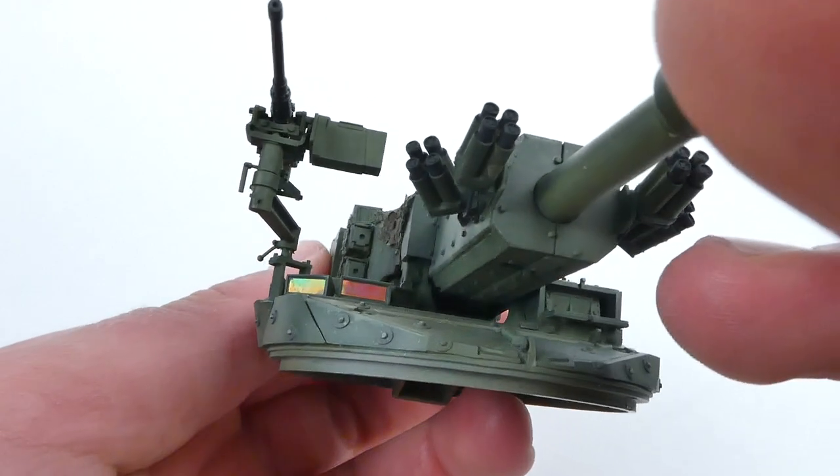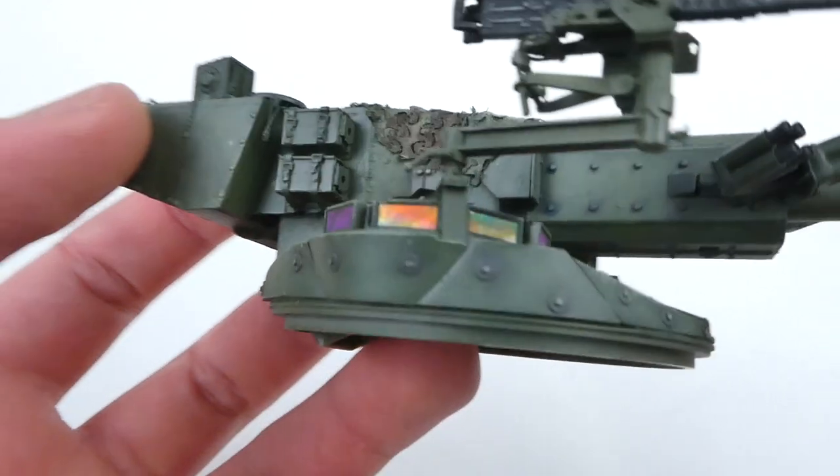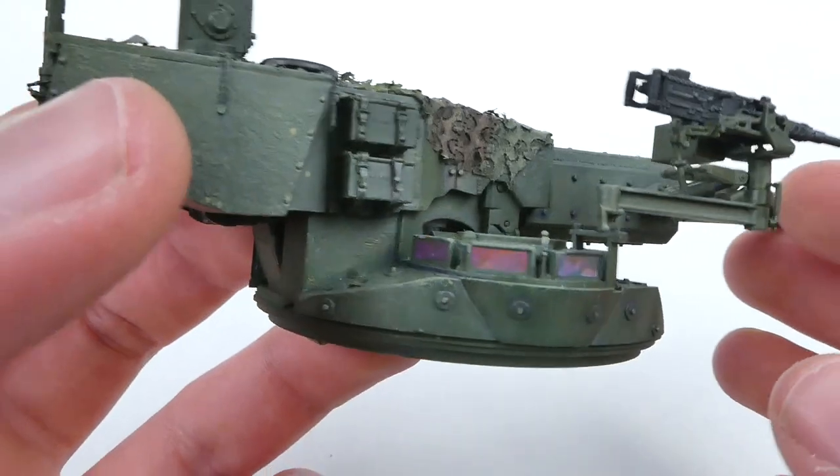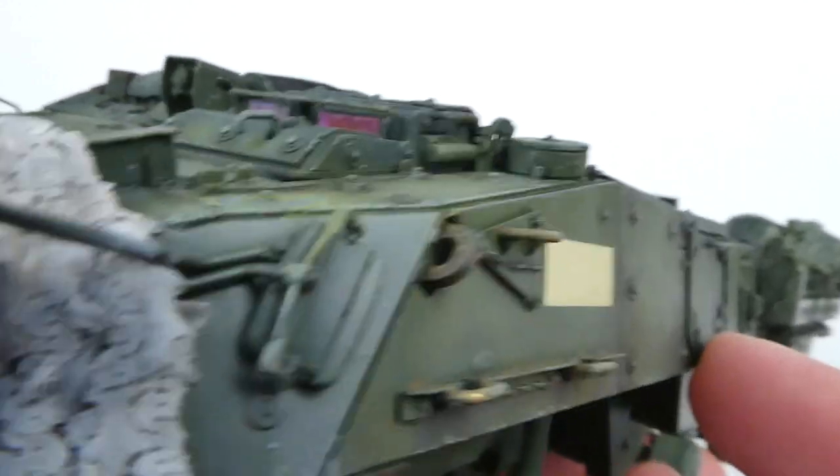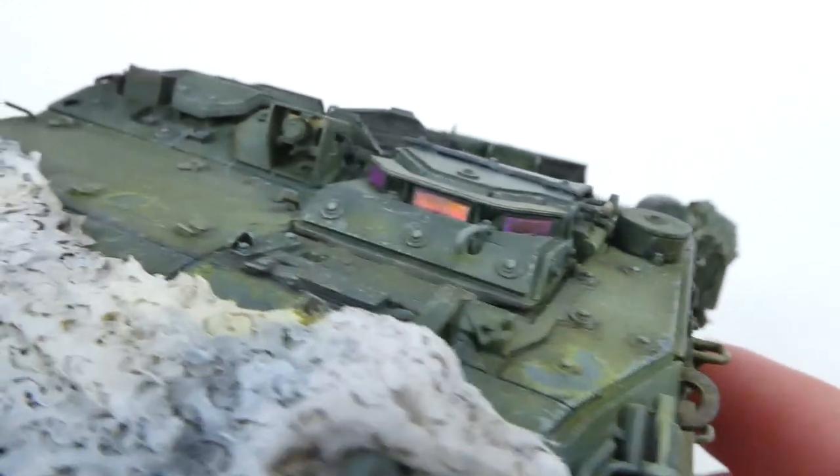Modern periscopes can pose a bit of a challenge as they're generally polarized, which is very hard to accurately replicate with paints. Today we'll be exploring an interesting technique that I've seen a few times, most notably used by Plasmo in his F-18 build on the cockpit displays.